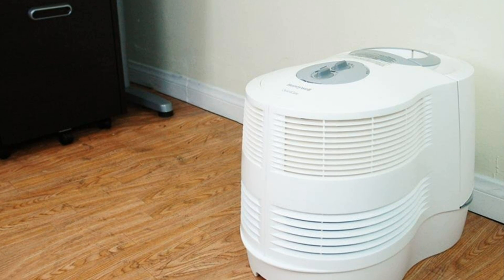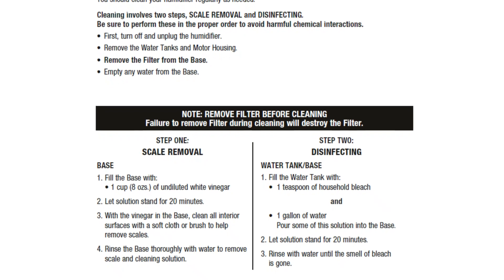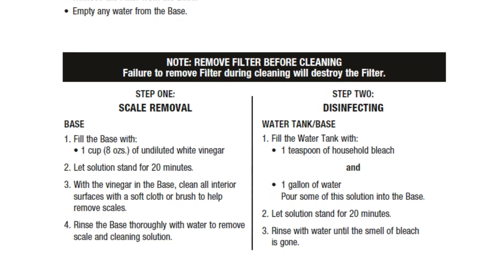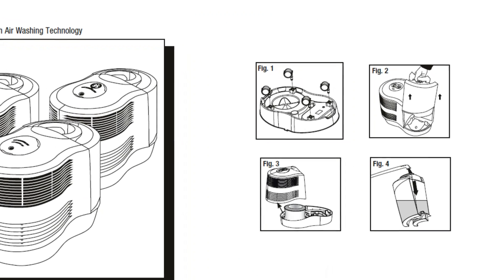I've had several humidifiers over the years and this is the best one yet. It works well and is easily cleaned. Though I have to monitor and fill the reservoirs every day or two, depending on the outside temperature, that is not a chore.